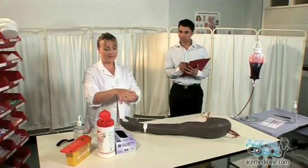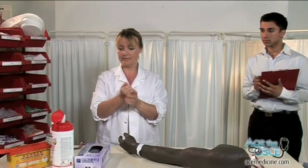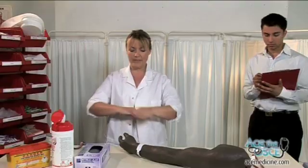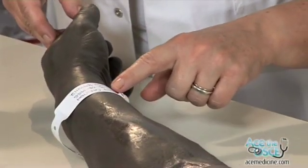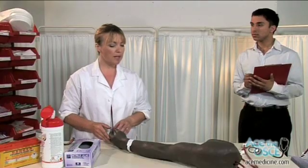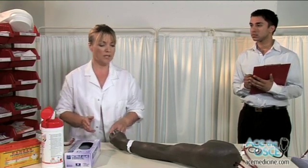Wash your hands using the seven-stage technique. Hello sir, my name is Deidre Wallace, one of the medical students. Can I check your name? I need to take blood from you today. Is that okay? Have you had this done before? Good, I'll just get some equipment.